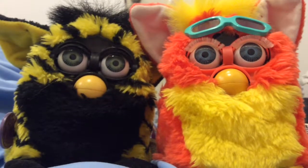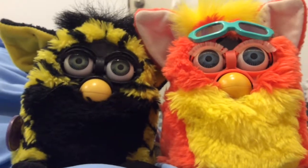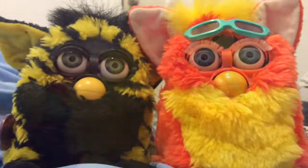Hey guys, it's the Purple Under Eye here with two new Furbies that I just found at Goodwill. Let's see if they work. First off, we're going to try the Tropical Furby. Let's hope he works.